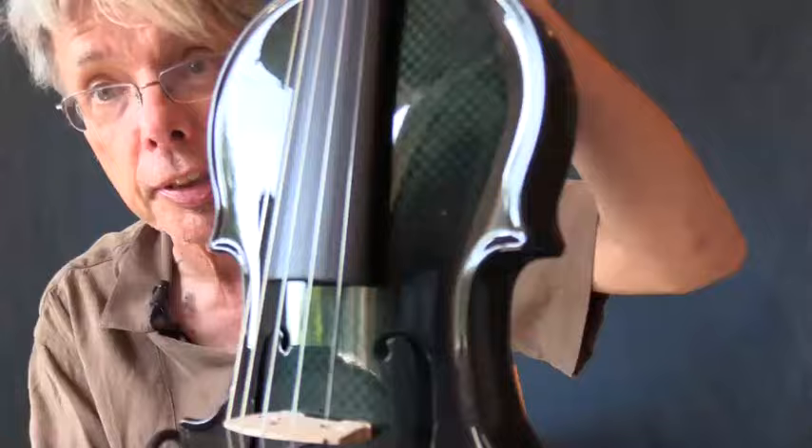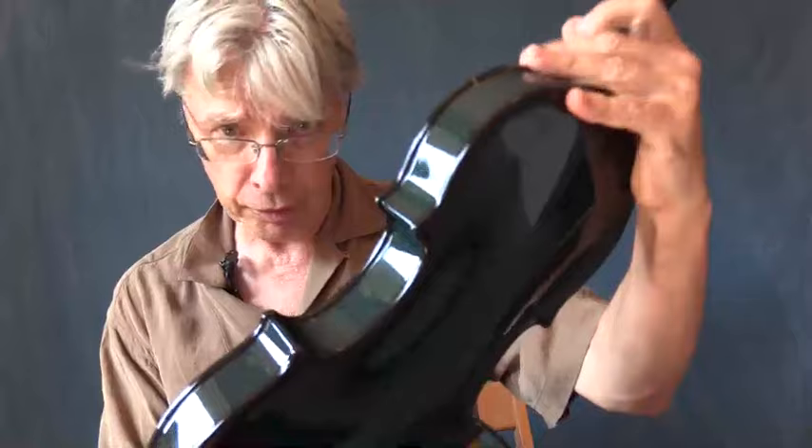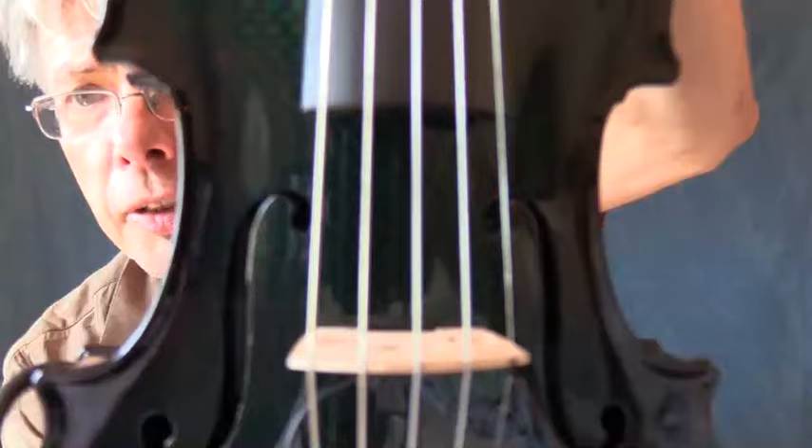Now, this is the same material that they make fighter jets out of, and they're starting to make guitars, and they've been making cellos. You may even have a graphite bow already. But these are relatively recent — making violins that actually sound like something out of graphite. And these are the nicest ones I've seen. They actually have corners. A lot of them don't have the corners. It's pretty clean workmanship. The half holes look good, and it looks like a kind of Guarneri-ish pattern. And it's a five-string — it's got five strings. Pretty cool.